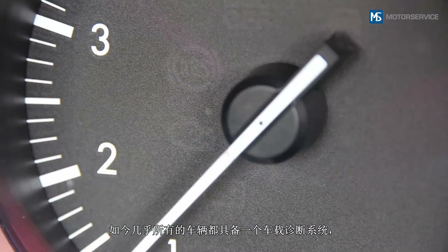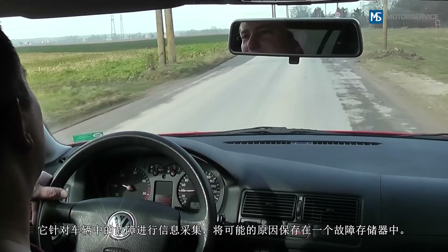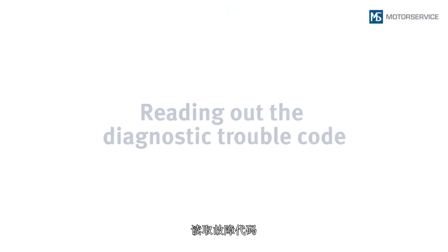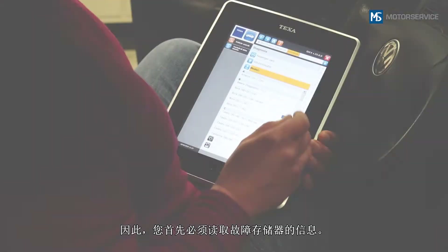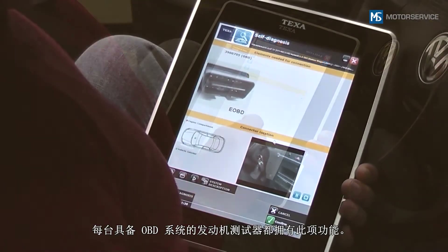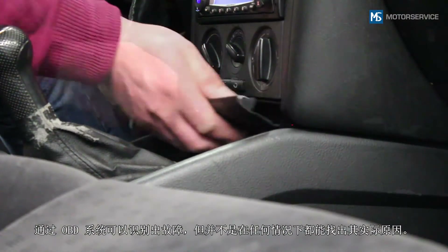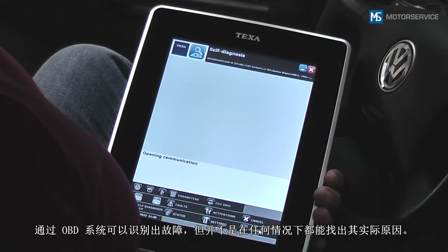Nowadays, almost all vehicles have an onboard diagnostic, which records faults in the vehicle and stores the possible causes in a fault code memory. You should therefore first of all read out the fault code memory. This can be done using any OBD-compatible engine tester. The OBD detects a malfunction, but does not always identify the actual cause.